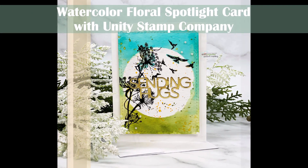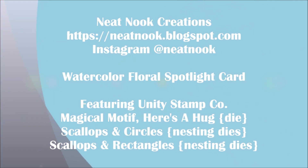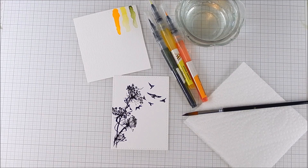Hi everyone, this is Galen Martling. Today I'm sharing a sympathy card or a support card using watercolor with a spotlight look, and it's more of a mixed media style.